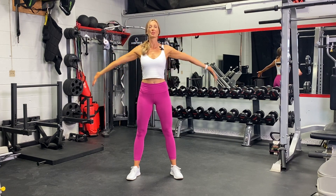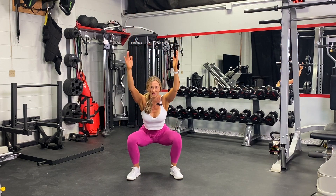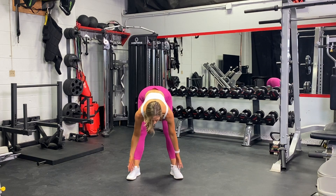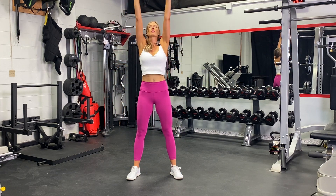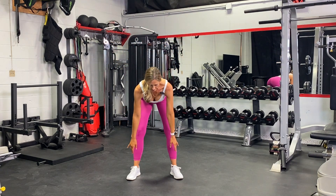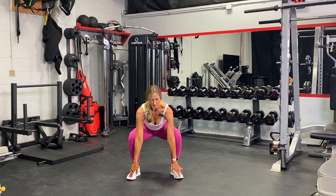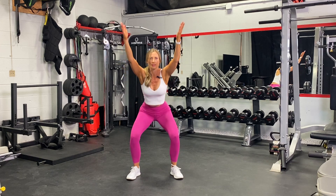Now we'll circle up, sink down into the heels, touch the toes, press the hips up, straight spine, inhale. Exhale, circle down, soft knees, straight spine, lowering the hips down, reaching the arms up, palms facing up.